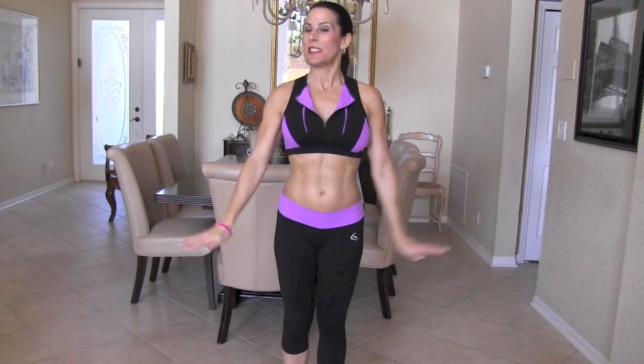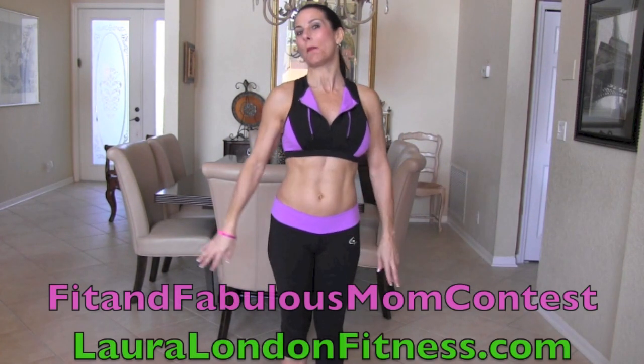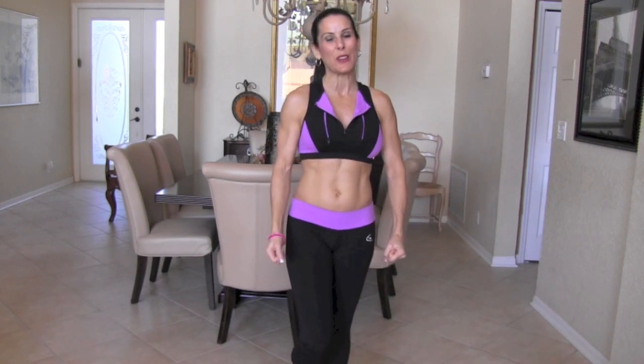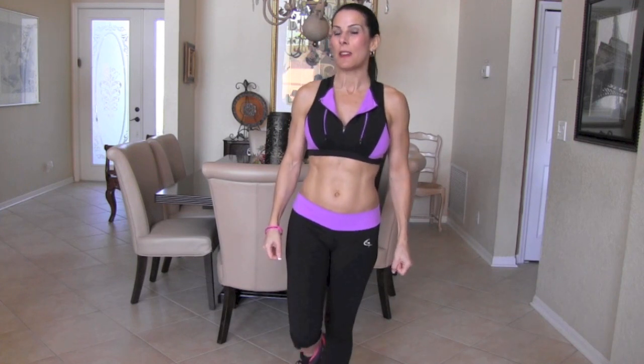Hey everybody, it's Laurel London. I am back in action. If you've been missing me, it's because I have been so busy with my Fit and Fabulous mom contest. I haven't had a lot of extra time to make my videos, and you know I've got to keep you guys in shape. So I'm back with another video.